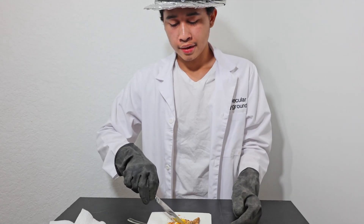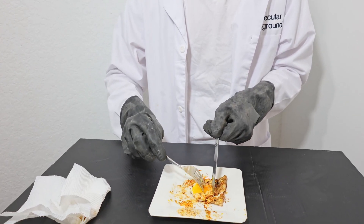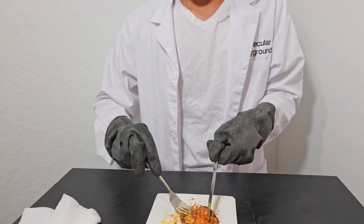Obviously this doesn't taste like much, and I for one never liked runny egg yolks. So let me just excuse that part. But I think I'm done. I don't really want to eat this. This is disgusting. Yeah, I'm done.